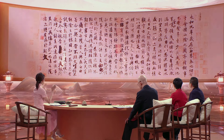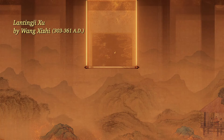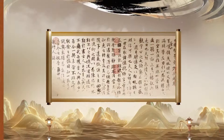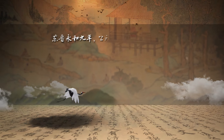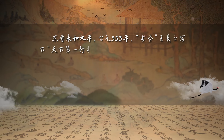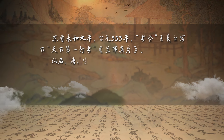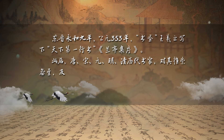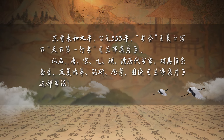Lan Ting Ji Shu by Wang Xizhi from the Eastern Jin Dynasty. About 1,600 years ago, during China's Eastern Jin Dynasty, Wang Xizhi, one of the greatest calligraphers in Chinese history, wrote Lan Ting Ji Shu, or Preface to the Poems Composed at the Orchid Pavilion. This masterpiece has been held in great esteem by calligraphy masters ever since. By studying and copying the piece repeatedly, they have created a connection with its author that transcends both time and space.